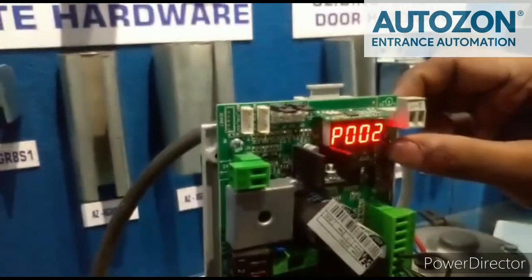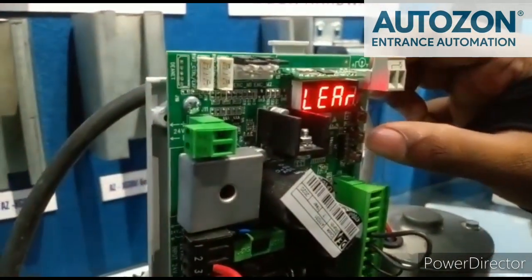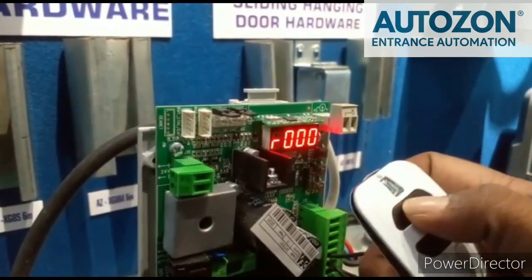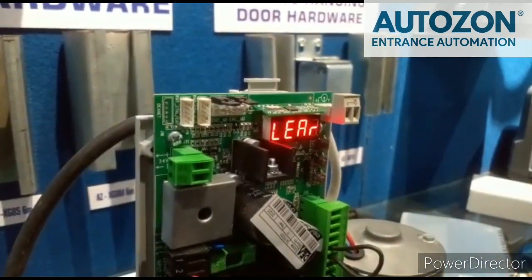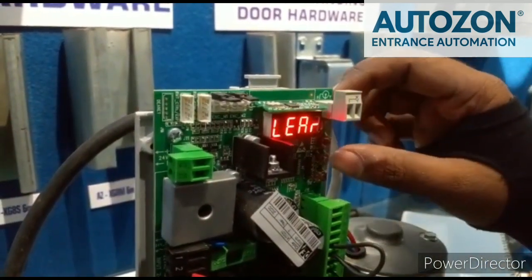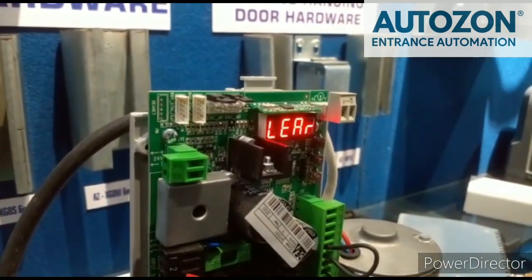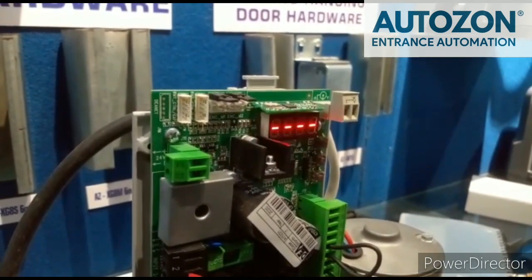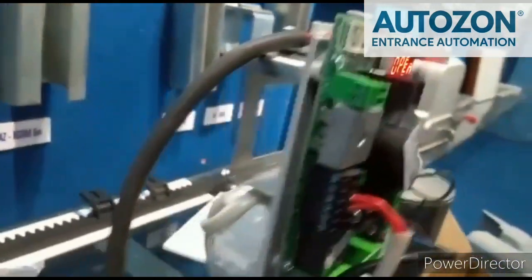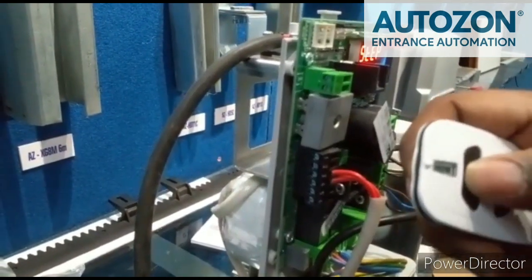To configure the remote, press P05 and open with the OK button. Press enter, and you can see R000. Press OK. Wait for exit, then press OK. Now you can test: Open. Stop. Close. Remote configuration is confirmed working.